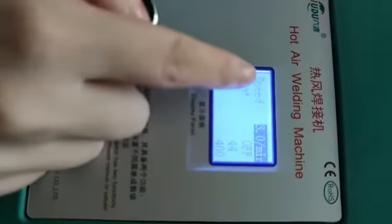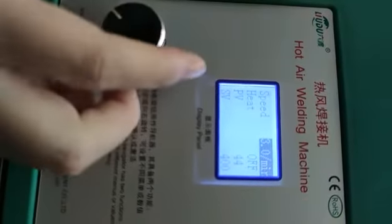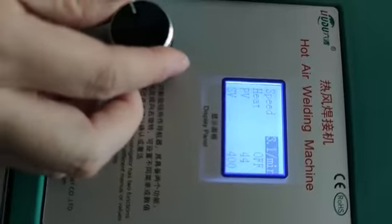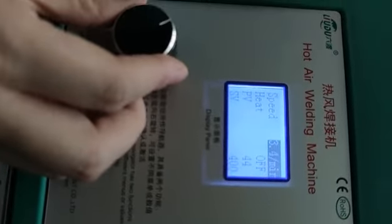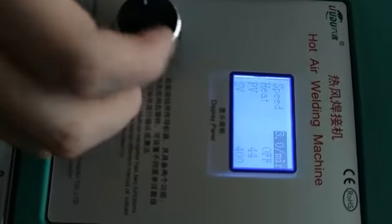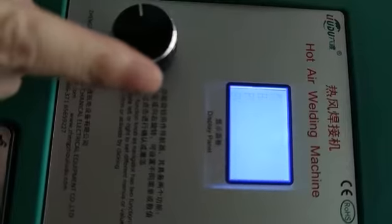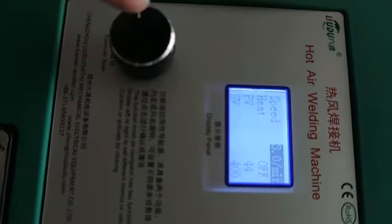Now let's set the working speed. Press the knob and turn right to increase the working speed, turn left to reduce the working speed. We set the working speed at 3. After we set it, press the knob to confirm.